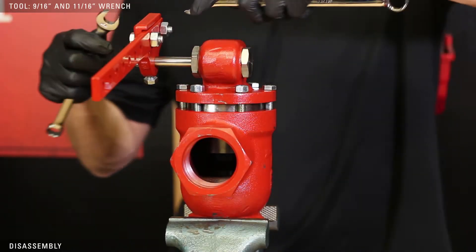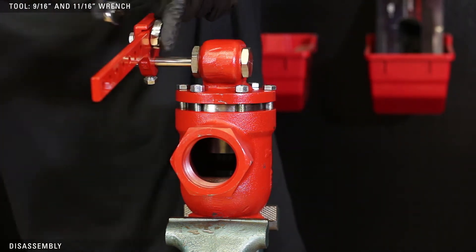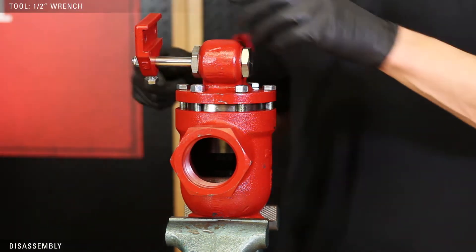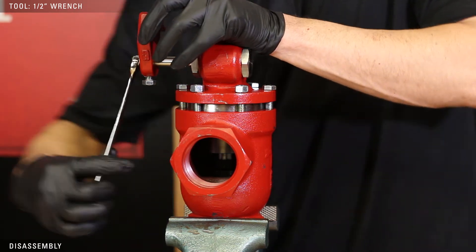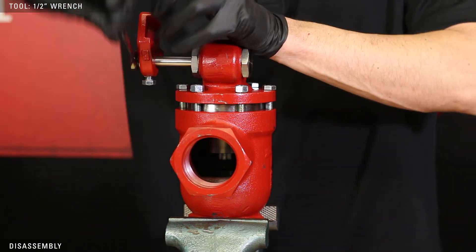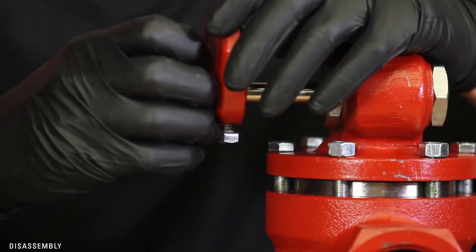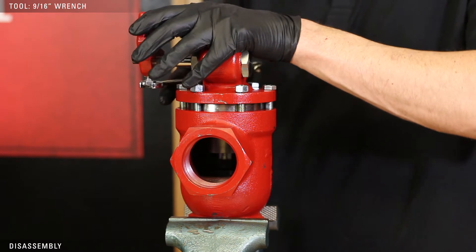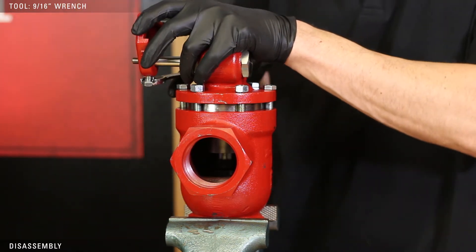Using a 9/16ths and 11/16ths wrench, loosen the bolts to remove the lever arm. Use a half inch wrench to remove the lever hub nut and washer. Use a 9/16ths wrench to loosen the lower bolt — two to three full turns will allow the lever arm to slide off without removing the bolt.